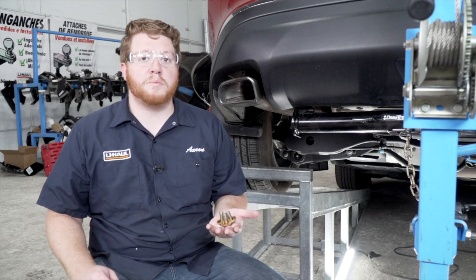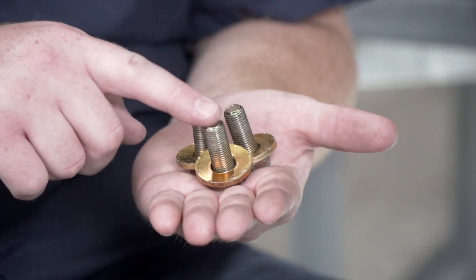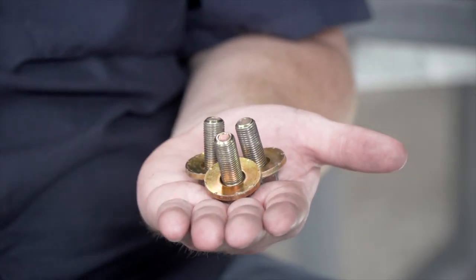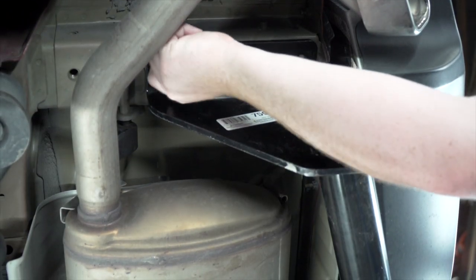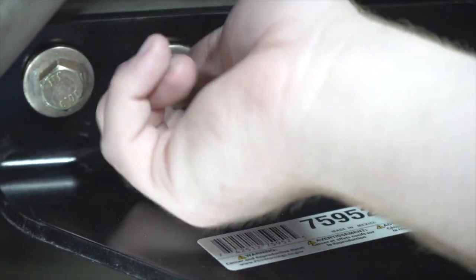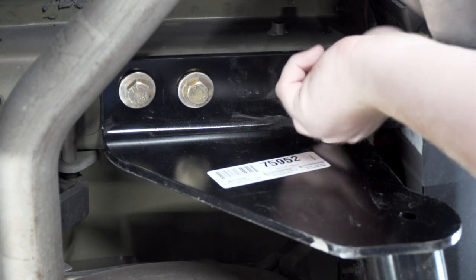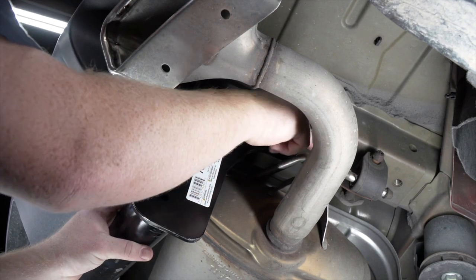Now we're ready to bring all of our bolts into place. We're going to use the new provided hardware that comes with our kit. Each bolt comes with a conical tooth washer — we just want to make sure the teeth on that are facing towards the hitch. We'll repeat on the passenger side.